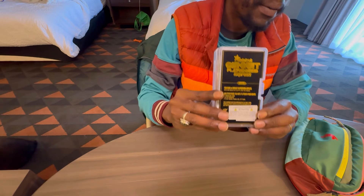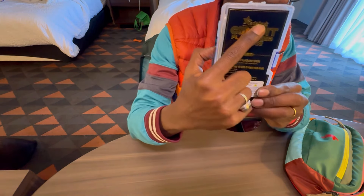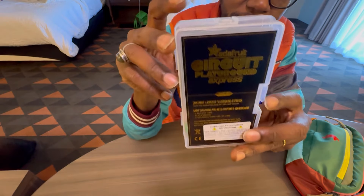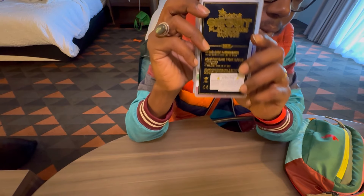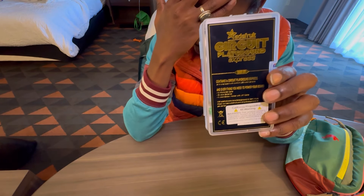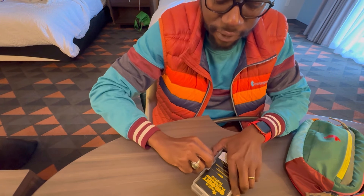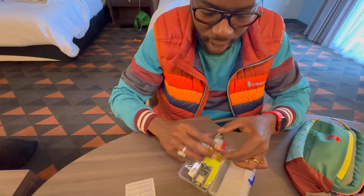I'm working on some tiny computing and microcontroller projects for some future products. Shout out to Adafruit — I've been doing an extremely deep dive into everything microcontrollers and tiny computing: CircuitPython, MicroPython, and Arduino, mainly because I'm over making iPhone and Android apps.